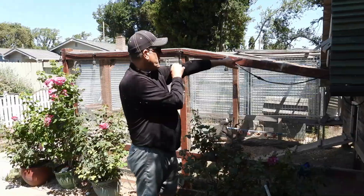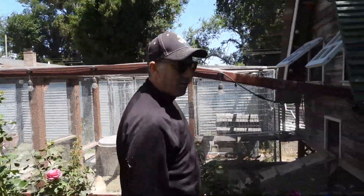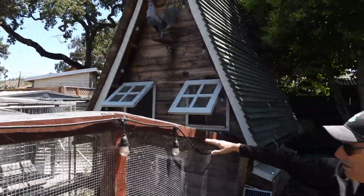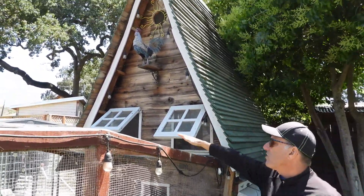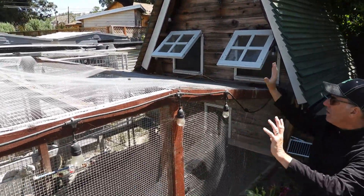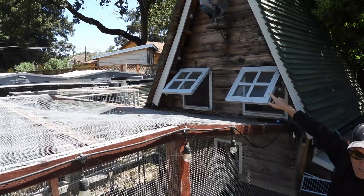The windows are again from leftover kitchen shelving. I realized when building it that if I ever needed to get up top it would be really difficult, so I made this roof panel so I can just lift it up and move it over, put the ladder inside, and get up there.